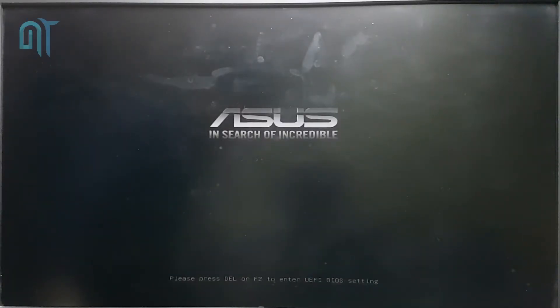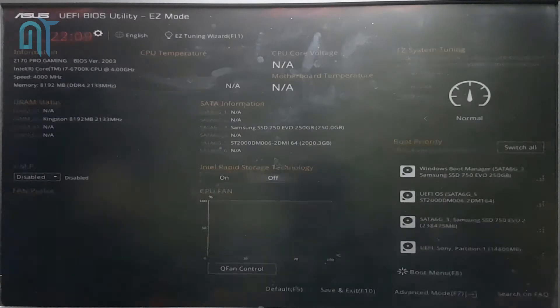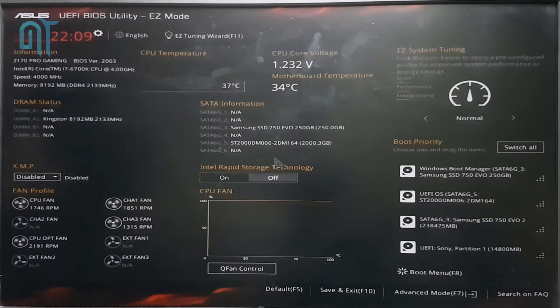Hey, what's up guys, this is Kerf here from Noise, and today I'm going to show you how you can disable the secure boot mode of your BIOS, and also how you can backup your current BIOS settings so that you can use them again in the future. I have my ASUS UEFI BIOS utility — you would have some other one, but the process will be almost the same.